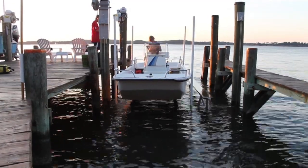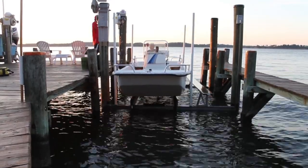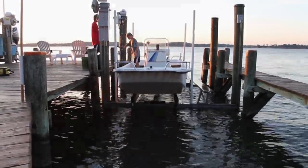Is keeping your boat on a lift the right move for you? Well, that's a call that you can make, but I can tell you one thing — of all the folks that I know that keep their boat on a lift, there's not one that's disappointed.